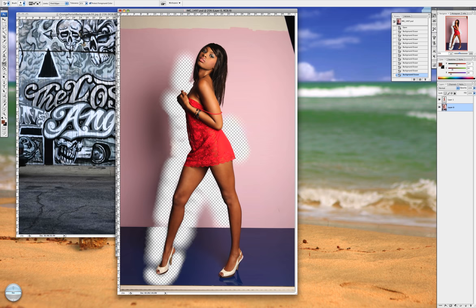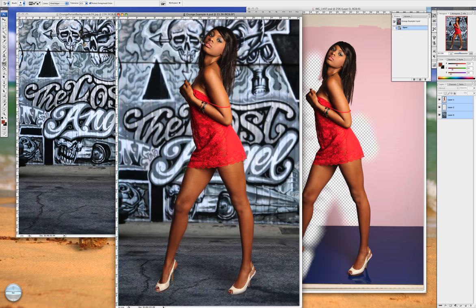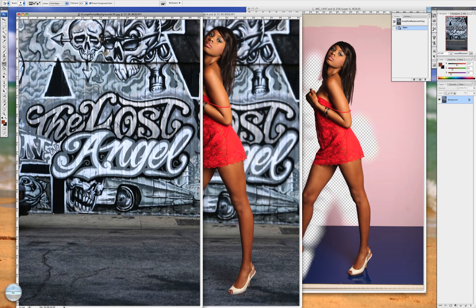Once we're done, we end up with this. What I will then do is drag this layer, once I'm finished, onto my background. But first we need to do something with the background.